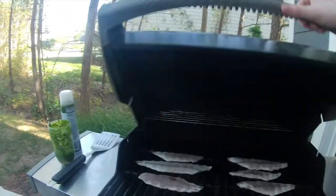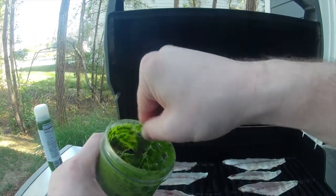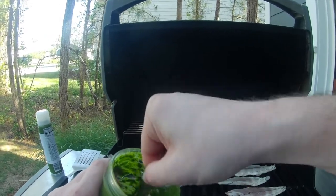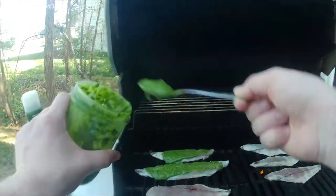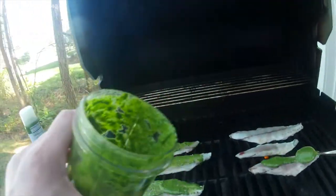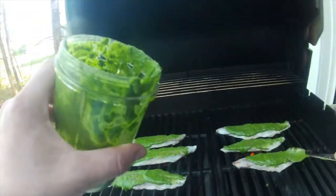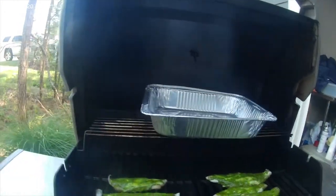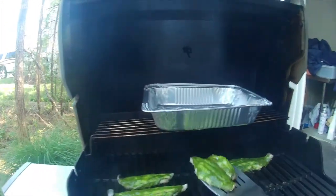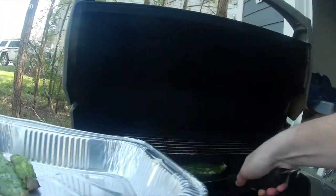We're about four or five minutes in. You can see the heat from the bottom is coming up and cooking that fish. Just give this a stir, get that olive oil all incorporated again, and we're just going to put a spoonful on each one, kind of rub it in there a little bit. Another three to four minutes at 300 to 350 degrees and these guys are done. You can see how they're starting to curl up a little bit, and once it's nice and firm to the touch, get them out of there — they're done. You don't want to overcook this stuff for sure.